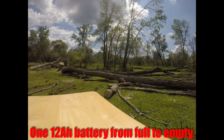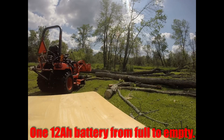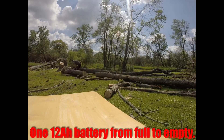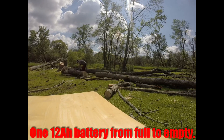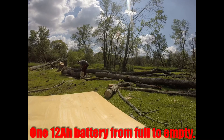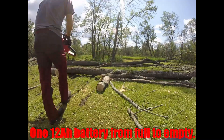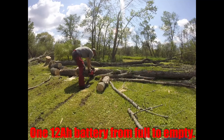Right here I got the chainsaw stuck, so there were a few minutes where the battery was allowed to cool down, and then I started in on some pretty big cuts. These large — I'm guessing 15-16 inch cuts — were fewer in this video than in the other video where I had the overheat issues.